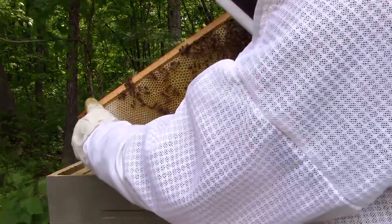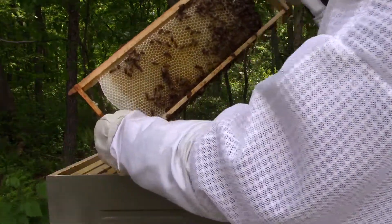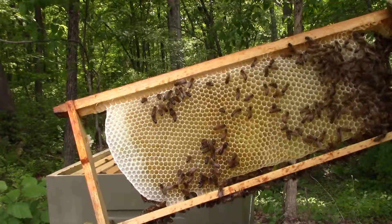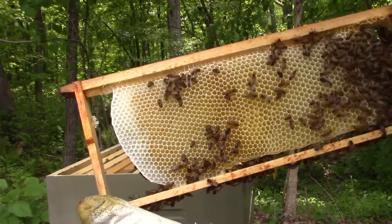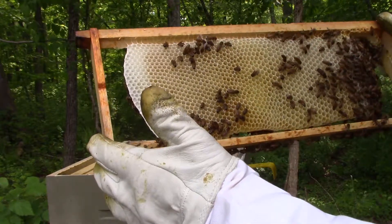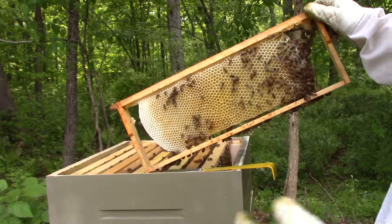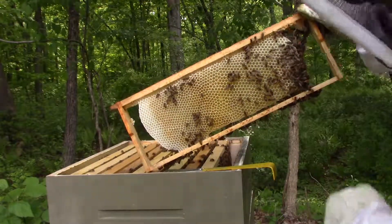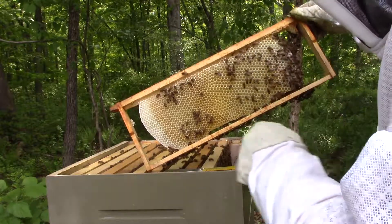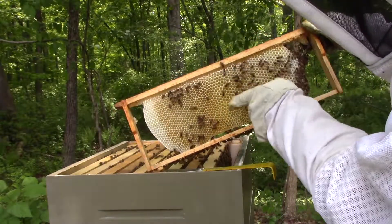People talk about how amazing it is that bees can make such perfect honeycomb, and sometimes I look at them like they're crazy. I don't know if you can see in there, but there's some pretty wonky looking honeycomb cells. They'll start in two different places at once — they'll start over here and over here. You can even see they had some larger size comb here and then some smaller, and then they meet in the middle and you get these misshapen cells.